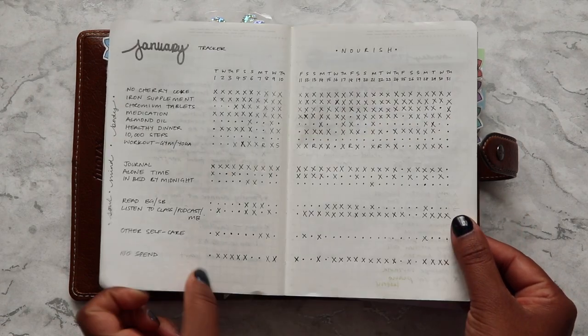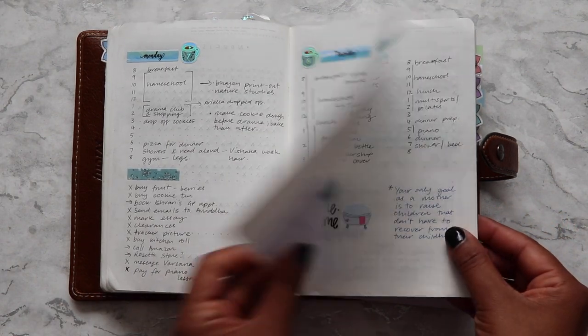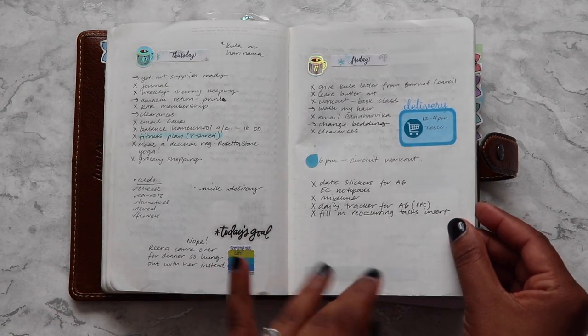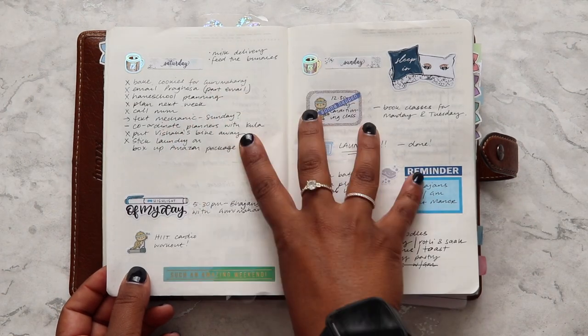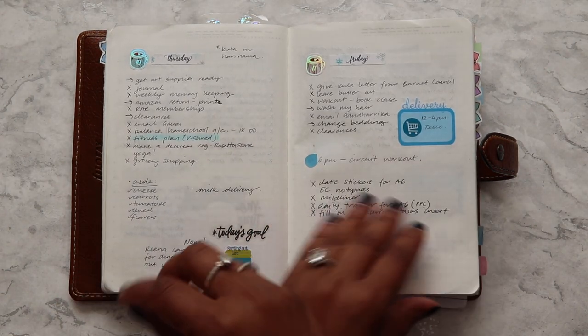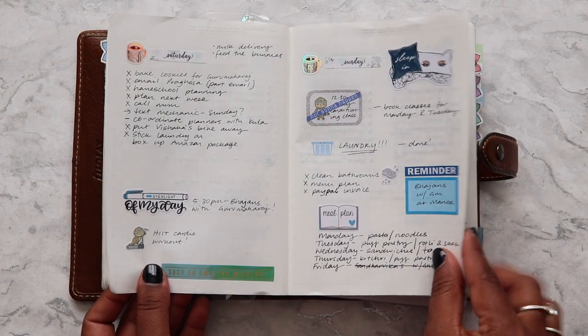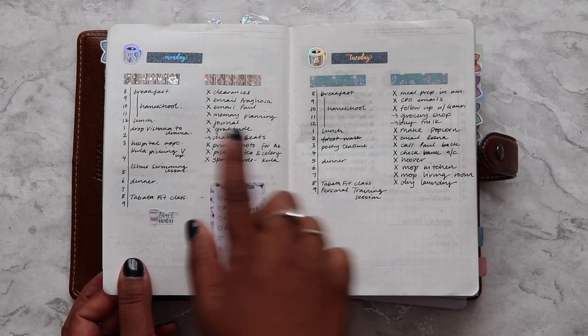It kind of depends how far ahead in the future it is. At the weekend when I sit down to plan, I always put the whole week's headers down so I'm ready to go. Even if on Monday I need to write something down for Sunday, it's already laid out. But if it was for the following week, it would go on a sticky note.